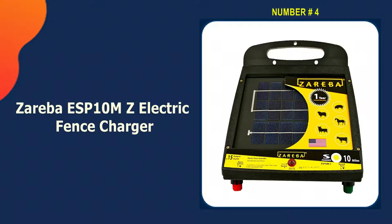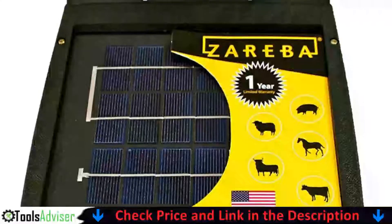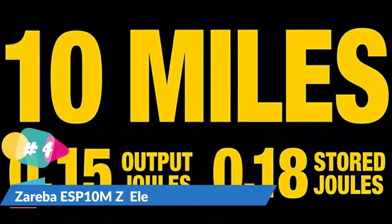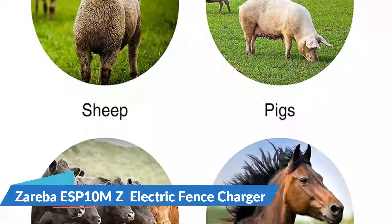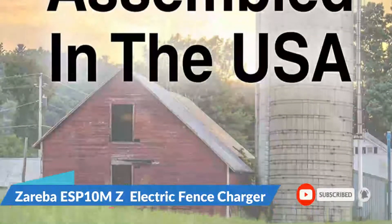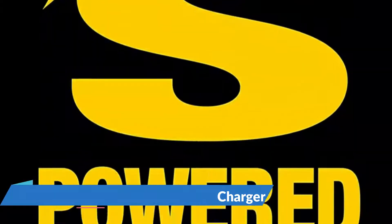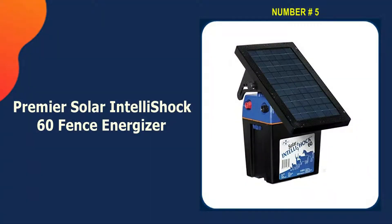Number four on our list is the Zareba ESP 10 MZ Electric Fence Charger. If you need a lot of power but don't need a lot of space for a bigger charger, this solar fence charger might be right for your home. It covers up to 10 miles and can handle medium-sized properties with various wire lengths. It can run for up to two weeks in total darkness, providing comfort even on cloudy days. It has a slotted mounting bracket built in and a built-in switch that lights up to show the fence is working properly.